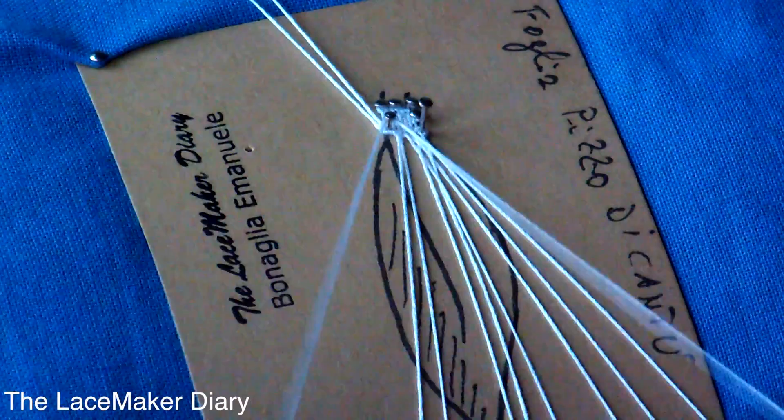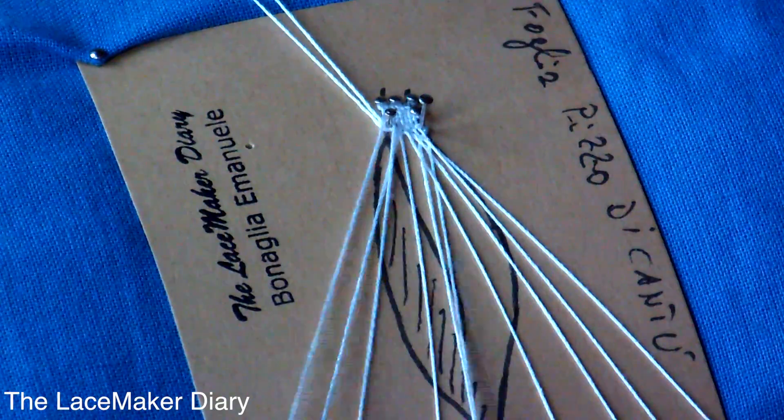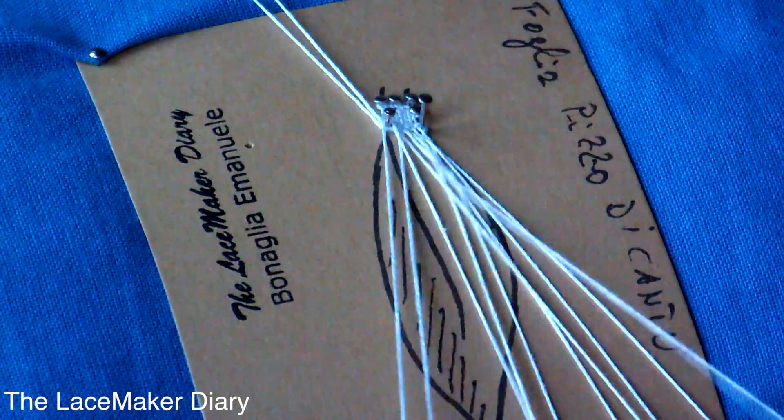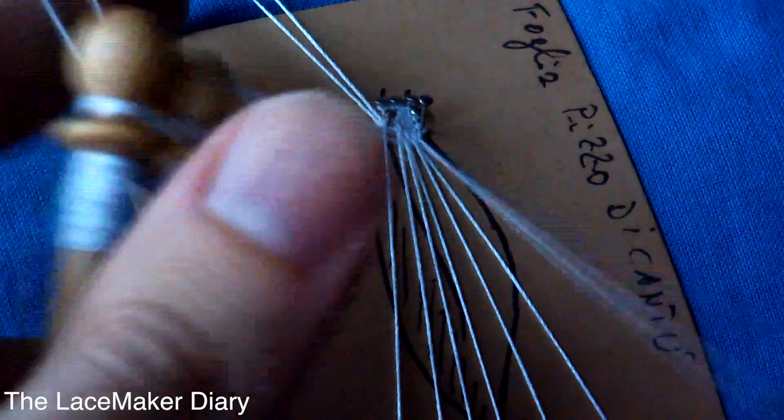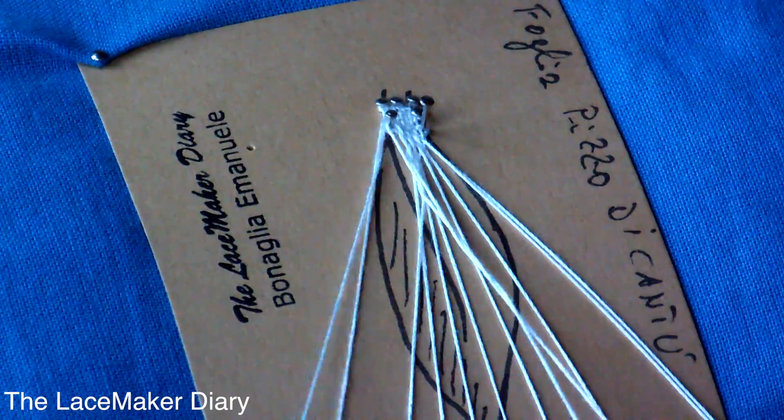I add the other bobbins because I need to expand the leaf and work the pairs. You can find the method I used to add pairs on my YouTube channel, The Lace Make a Diary.